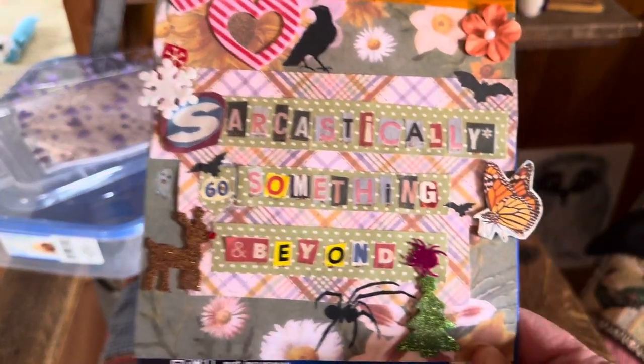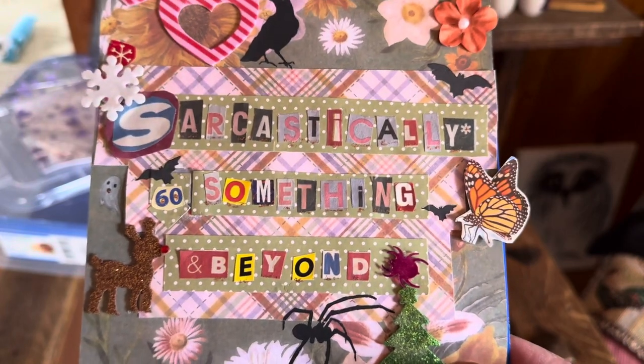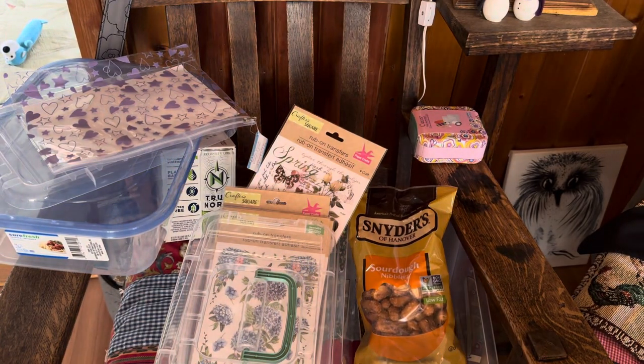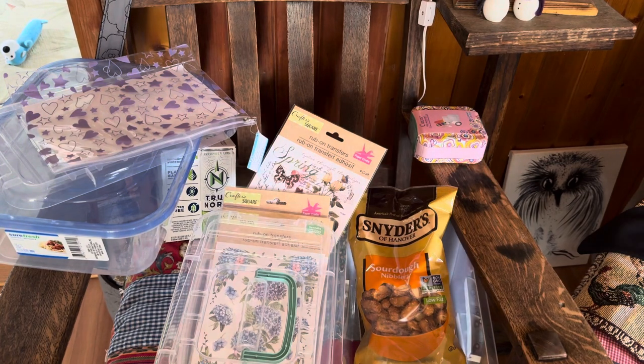Hello everyone and welcome to my channel, Sarcastically60somethingandbeyond. I am having recording difficulties this morning — this is my third attempt to video this Dollar Tree haul. So what I want to share is some of my Dollar Tree items.